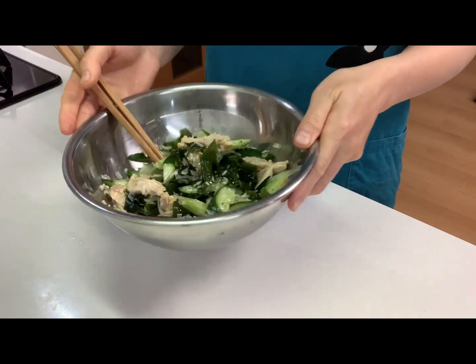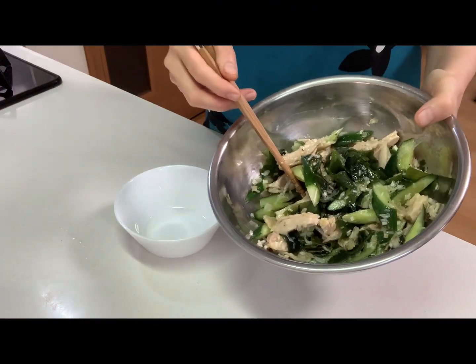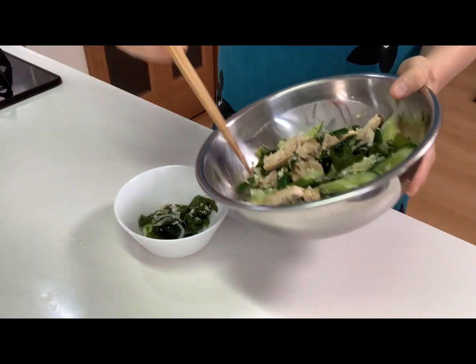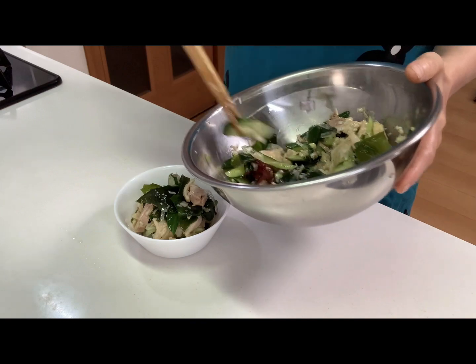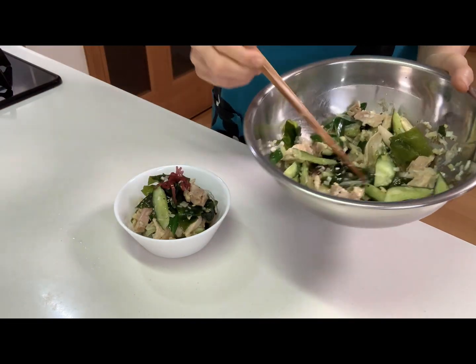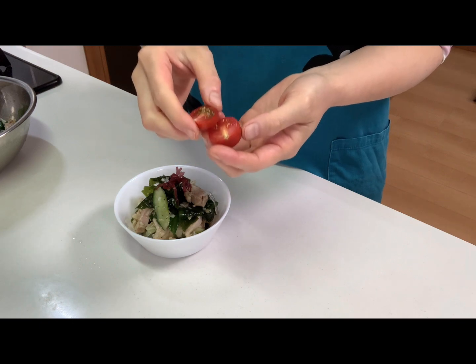Okay. Then serve into a cup. And last, garnish with cherry tomato.